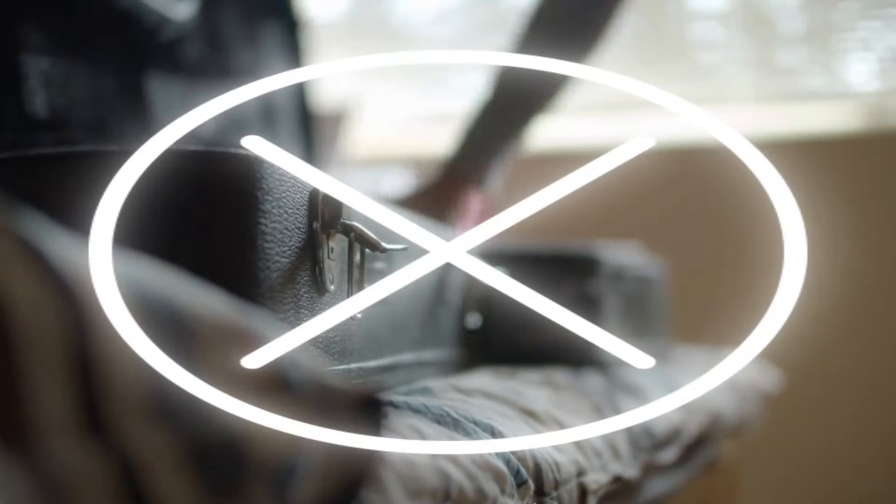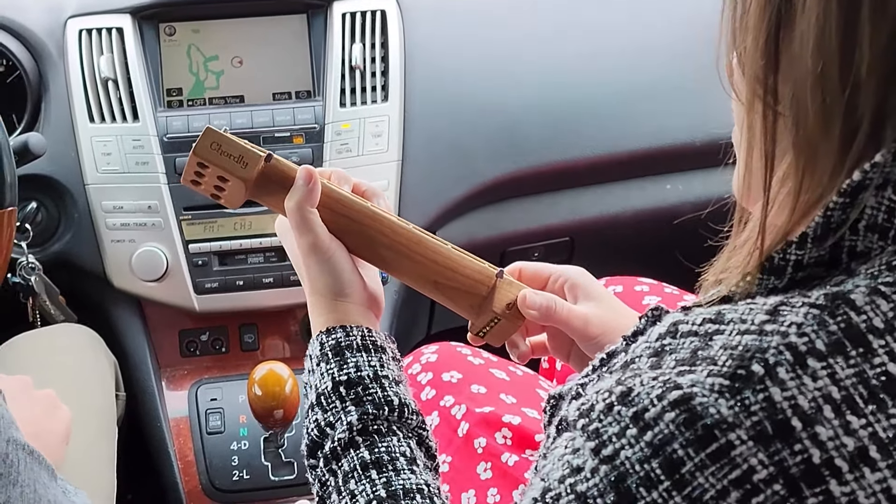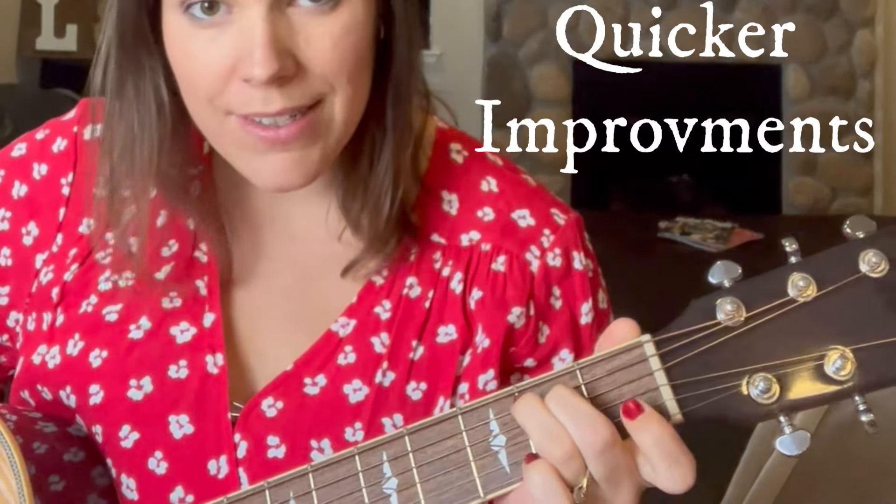Chordly doesn't replace your guitar, but it helps you fit in short practice sessions so you'll see quicker improvements when you pick up your guitar again.